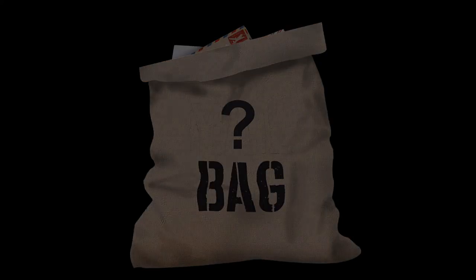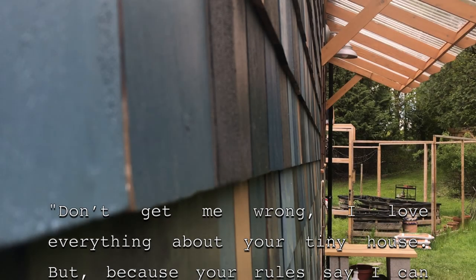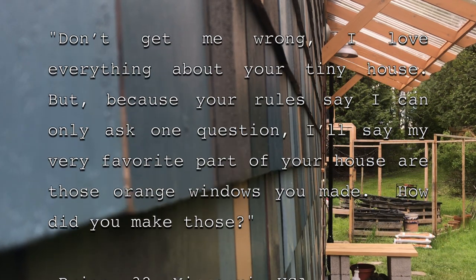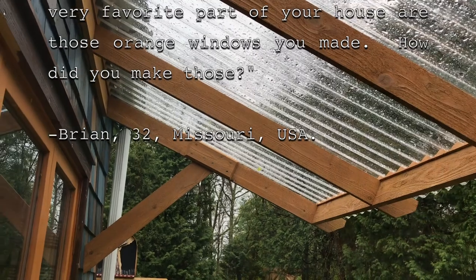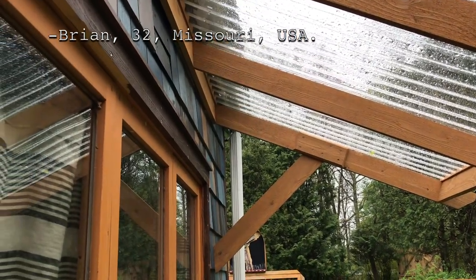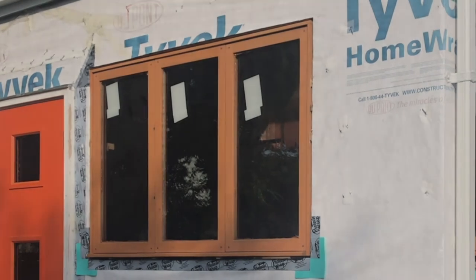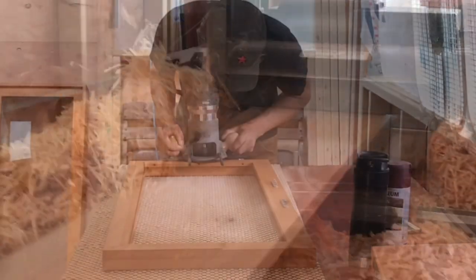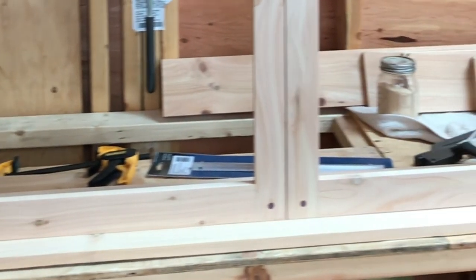Let's open envelope number one. And I read: 'Don't get me wrong, I love everything about your tiny house. But because your rules say I can only ask one question, I'll say my very favorite part of your house are those orange windows you made. How did you make those? — Brian, 32, of Missouri, USA.' Thank you Brian for that great question. Those orange windows are in fact not orange — they are a color called natural cedar. But we don't want to get too deep into it because we're starting a two-part mini-series next week on Tim and Erica's DIY windows. So tune in then, Brian.